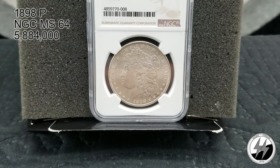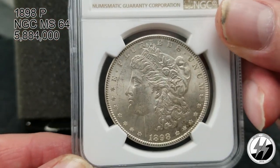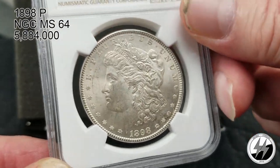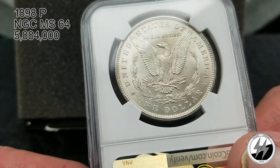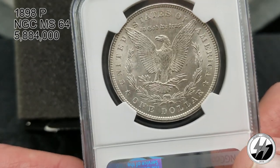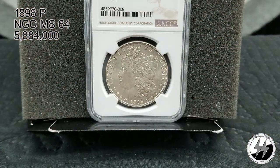On to the next — 1898 Philadelphia, NGC MS64. They minted 5 million 884,000 of them that year, so they upped production a little bit. Not too hard of a one to find. Some nice cartwheeling going off there and the back is pretty as well. I love my Morgans — I really like the 1898 Philadelphia MS64.